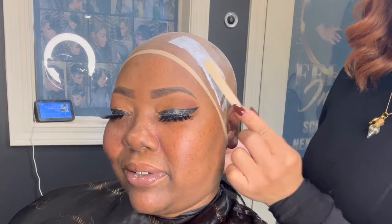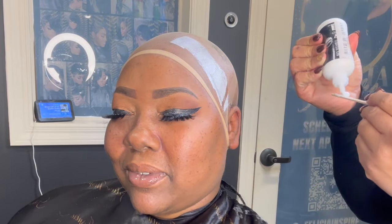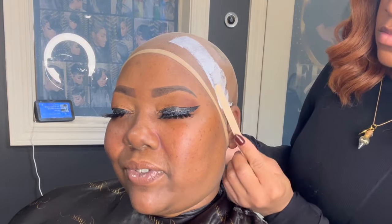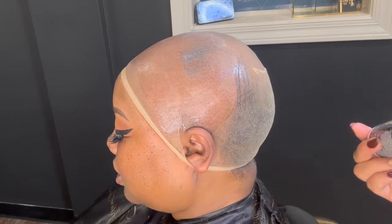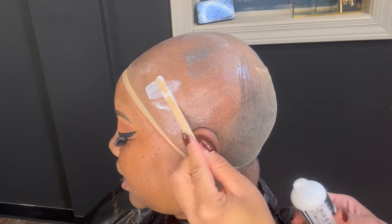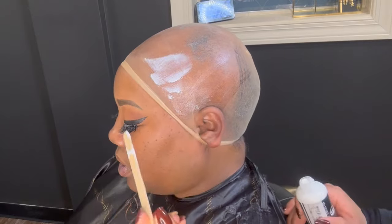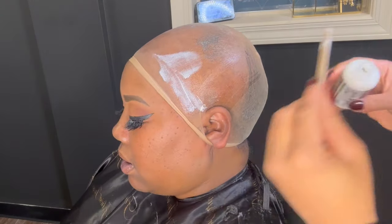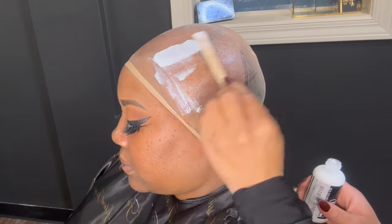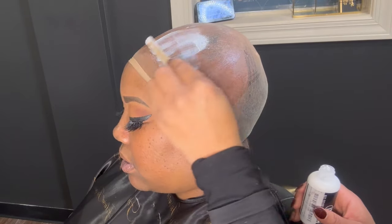When you are doing installs for braids, you want to make sure the foundation is very flat. I like to do these installs on clients who have alopecia — she in particular has alopecia. Whenever I'm putting down the glue, you want to put that glue all the way back, because you want to make sure that the lace sticks down.